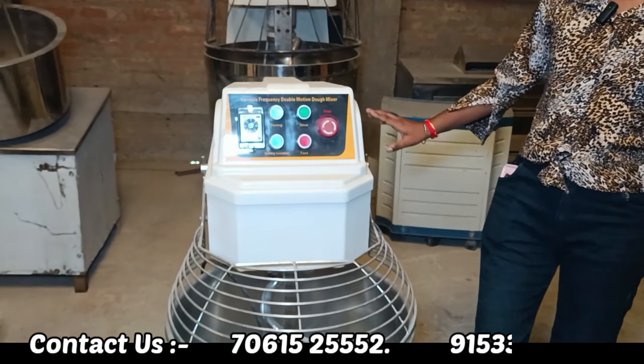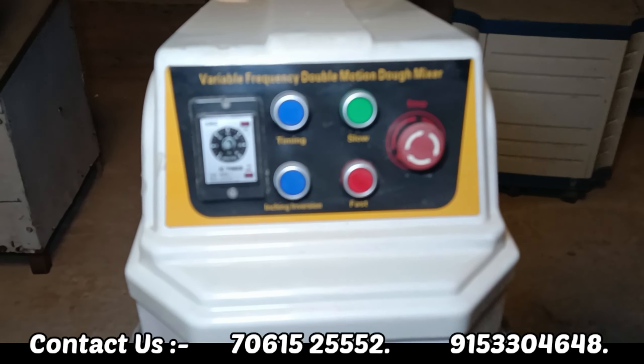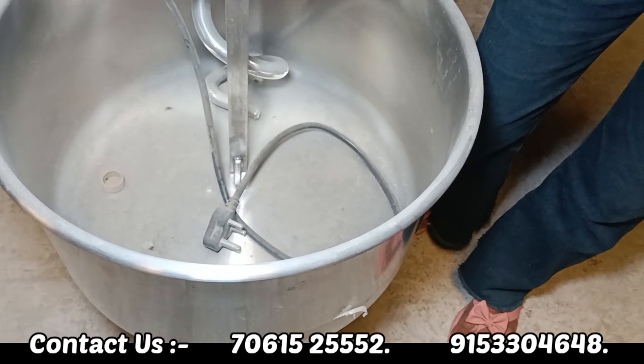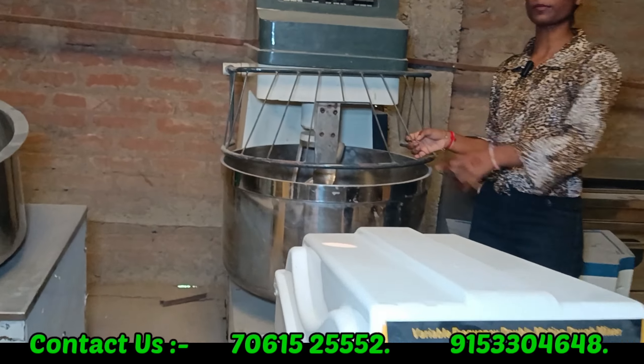This is our batter spiral mixture machine. You can make a bun or a biscuit with it. This is our big set-up — the spiral mixture.